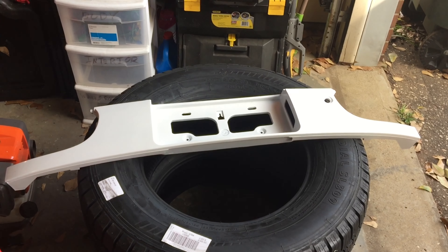Alright, so I've got the rear panel off. We're going to come in and take a look — look how gross all of that is. That is 29 years of dirt and crud.